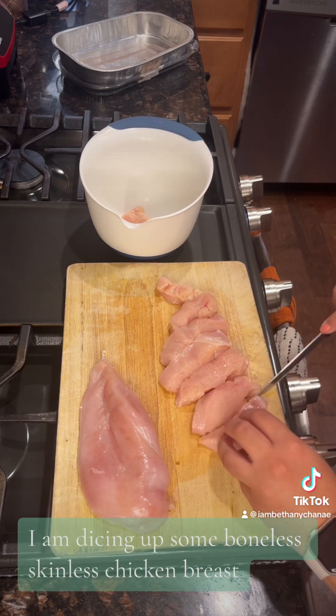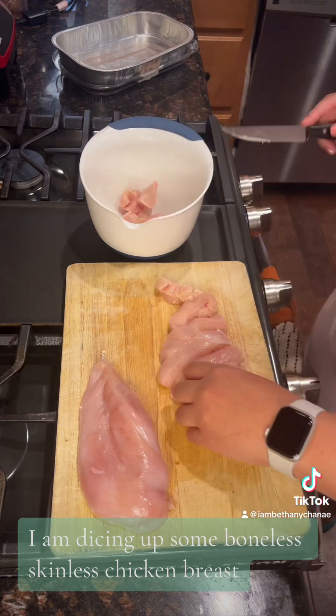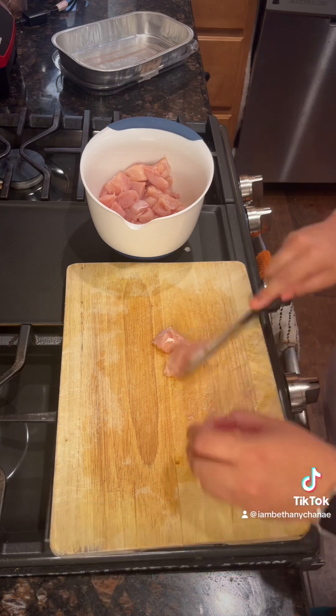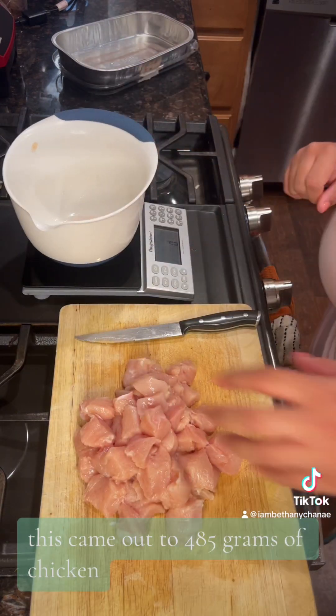I am dicing up some Chiboma skinless chicken breasts, and in a minute you will see me weighing it out to make sure I can track it properly. This came out to 485 grams of chicken.